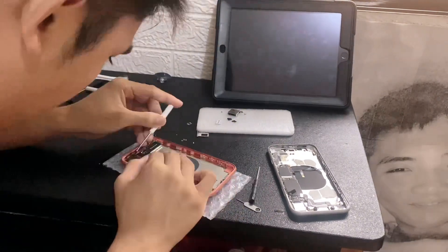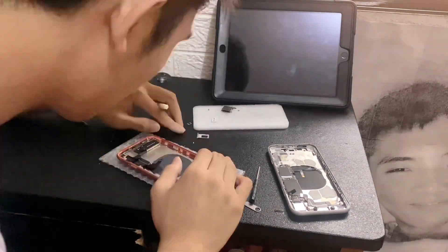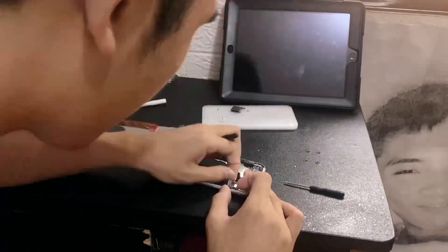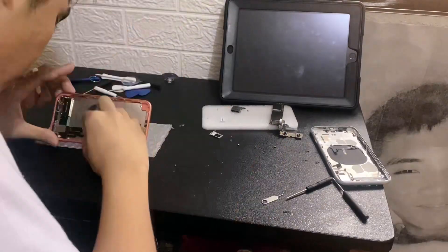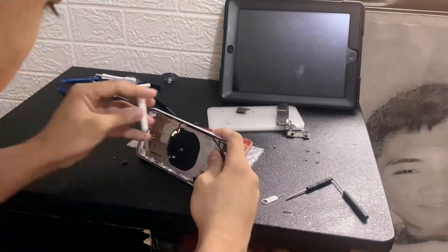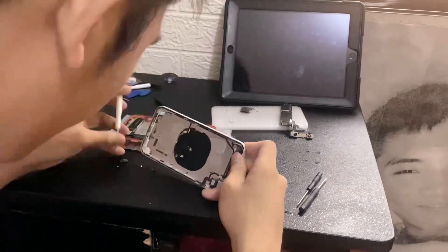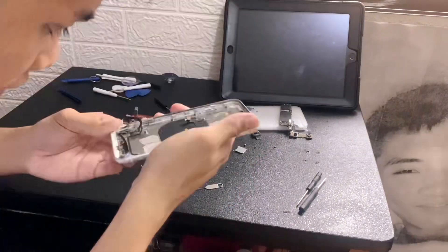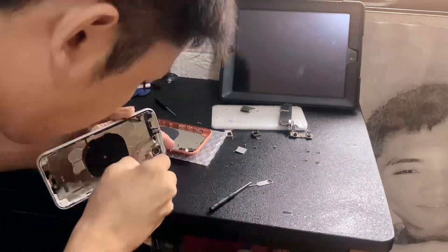The next thing to do is to install back the taptic engine, as shown in the video. Let's talk about the iPhone XR colors — the iPhone XR was released in blue, red, yellow, black, coral pink, and a color called pink. It's so cute and honestly perfectly matches my personality because it's so pink!